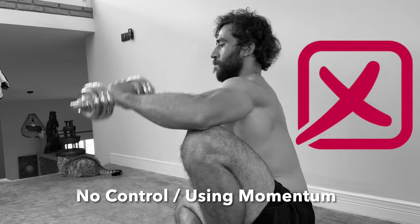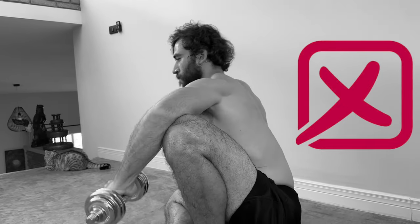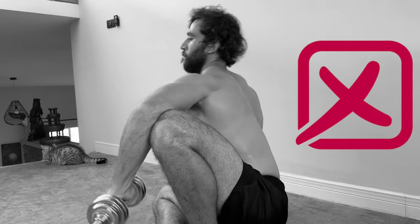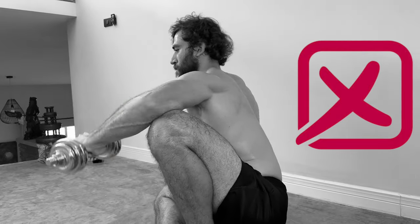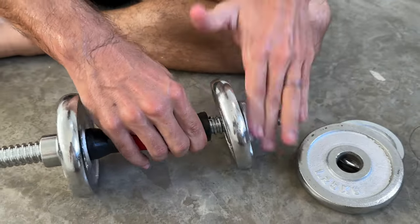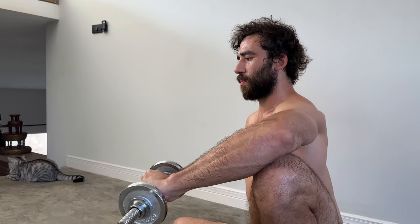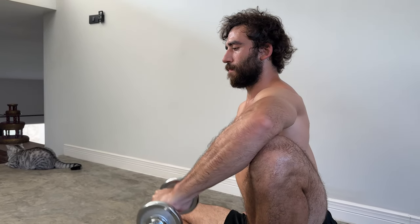Losing control or using momentum is another mistake. We do not want to use as much weight as we possibly can. We want to use a challenging weight that we can do with all of the qualities mentioned in this video. If you are making any of these common mistakes, most likely you will have to reduce the weight. Don't worry about using the pink dumbbells — they are good for us. We are not trying to impress anyone, we are trying to improve ourselves.